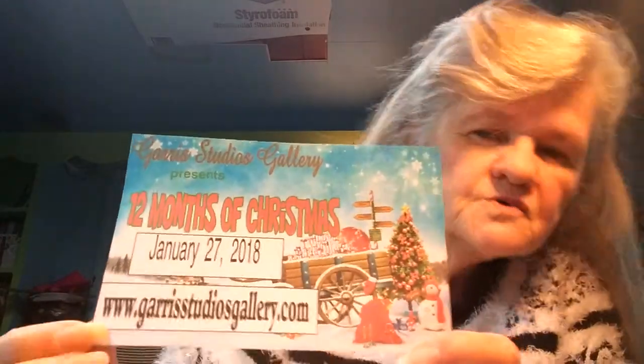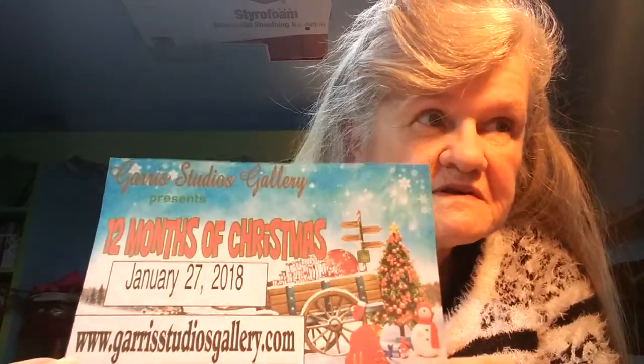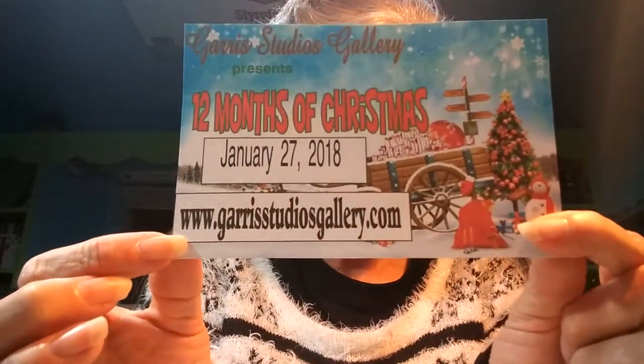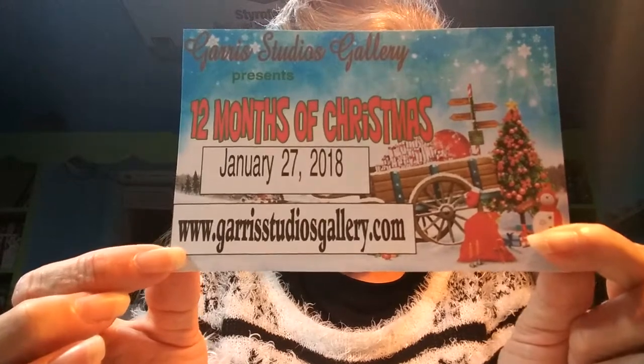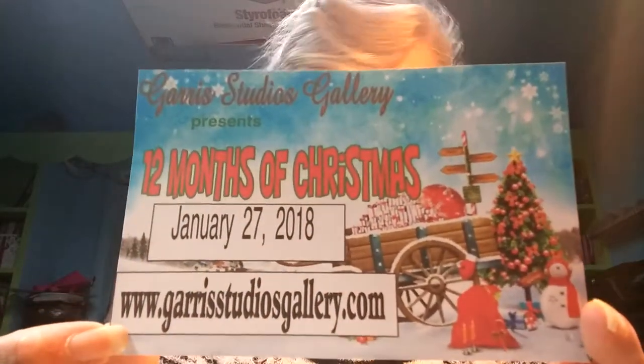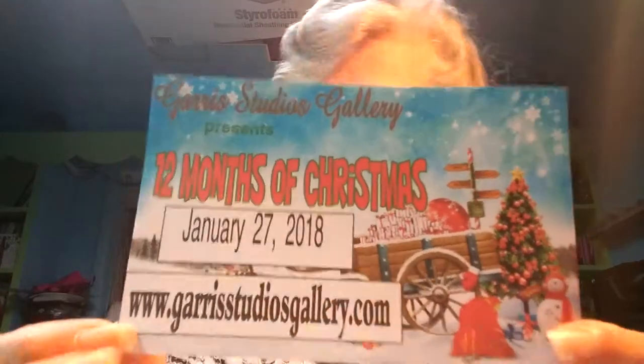Hi, I'm Nana Kay, Karen, if some of you know me. Tonight I'm going to do a short presentation to introduce you to the 12 Months of Christmas that's coming up at Garris Studio Galleries. That's our website at the bottom of the card: www.garrisstudios.com.